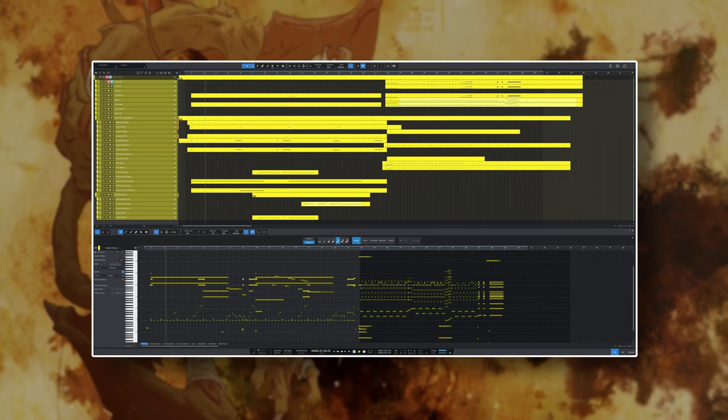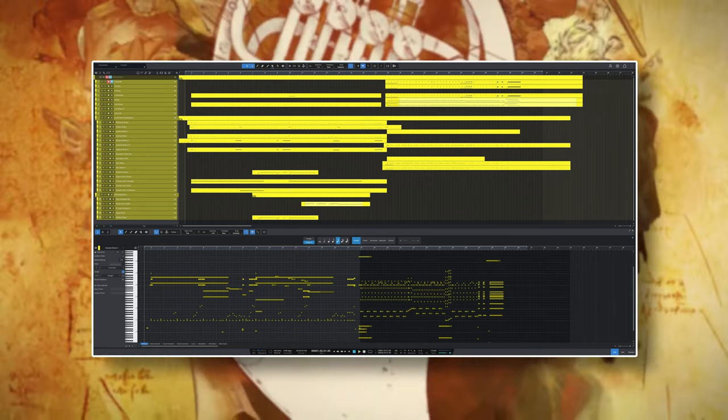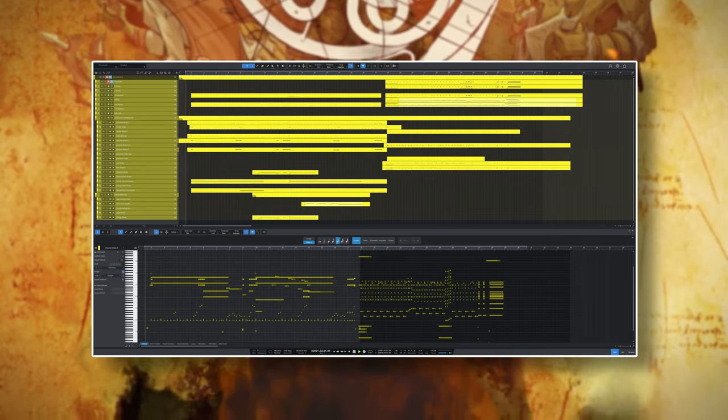I wrote a little demo with Aflatus 2 — it's Aflatus 2 only, no EQ, just my mastering chain and some Berlin Studio reverb. Drop your questions about the library down in the comments and I will see you soon.